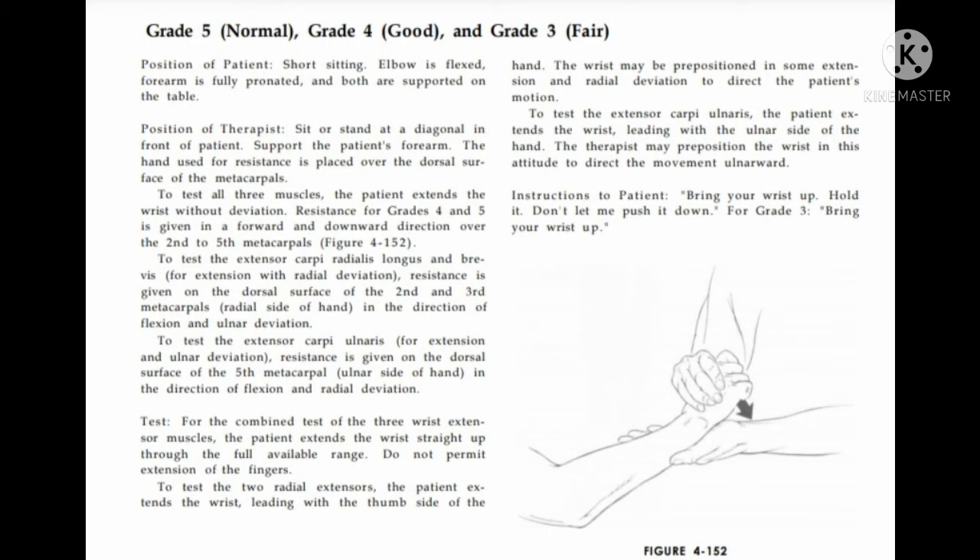Therapist sits or stands at a diagonal in front of the patient and supports the patient's forearm. The hand used for resistance is placed over the dorsal surface of the metacarpals. Resistance is given in a downward direction. To test extensor carpi radialis longus and brevis, resistance is given on the dorsal surface of the second and third metacarpal in the direction of flexion and ulnar deviation. To test extensor carpi ulnaris, resistance is given on the dorsal surface of the fifth metacarpal in the direction of flexion and radial deviation.